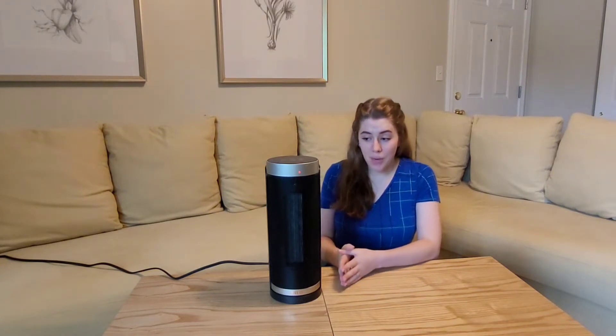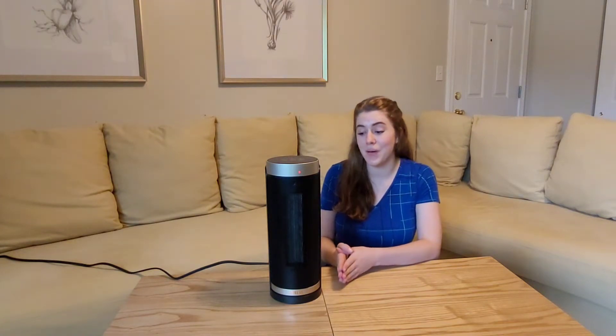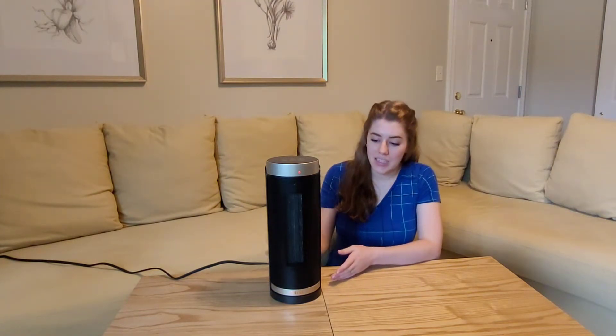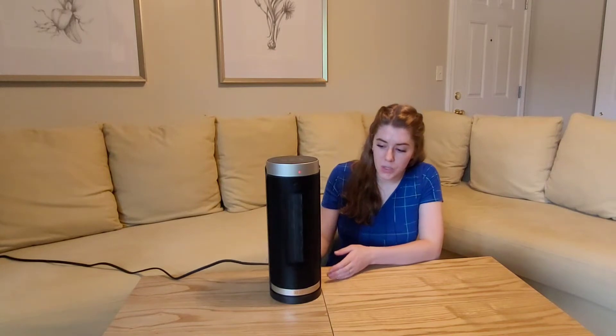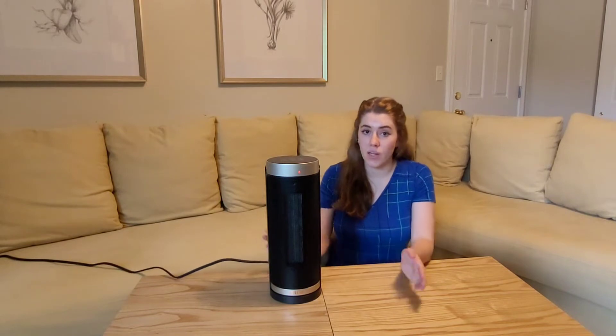This one is really powerful. You can actually feel it from 26 feet away, so it's such a little machine, but it really packs a punch. It has a really nice cover on the front, and it seems like it's really good quality.